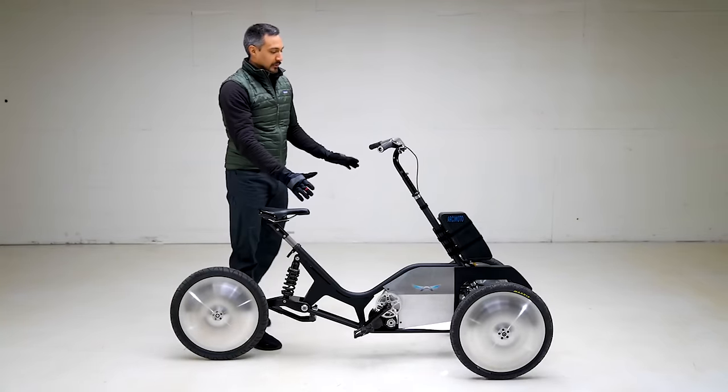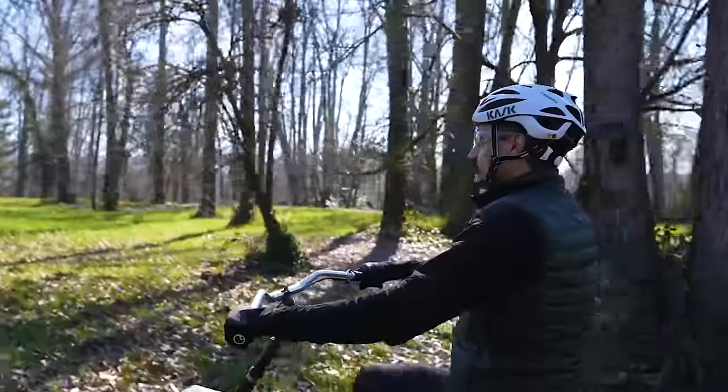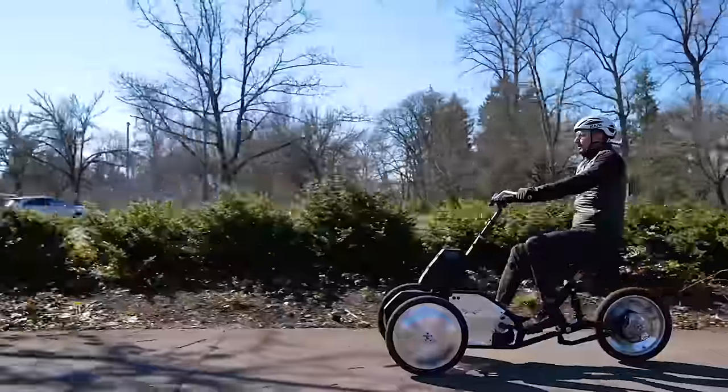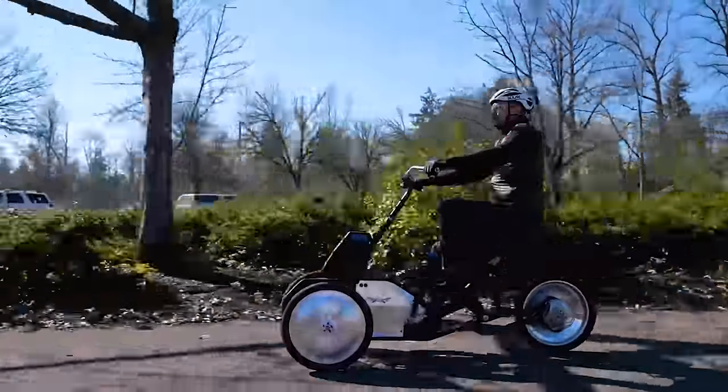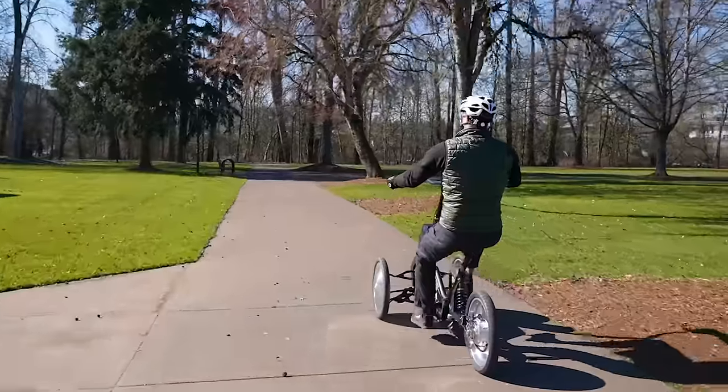Notice the handlebars — there's nothing on it. No shifter, no throttle. I don't have to shift. I don't have to think about throttle inputs. I just pedal and it goes. Ergonomic. It's stable. There's no learning curve.